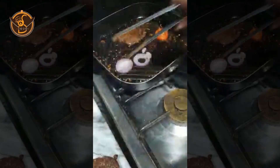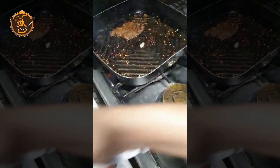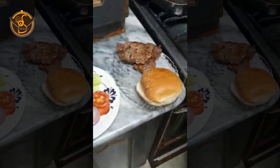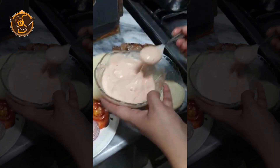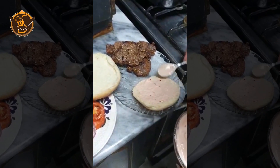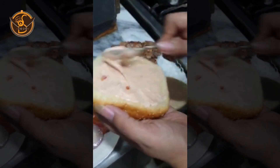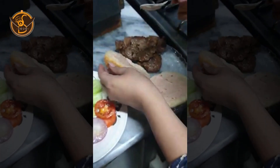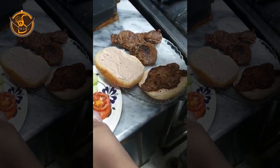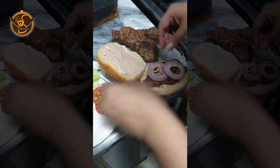Now we will put the tomato and assemble the burger. We will use just a little for flavor. Our steak is ready — now we will put it in the burger bun. Our sauce is ready. Put the sauce on both sides of the bun.